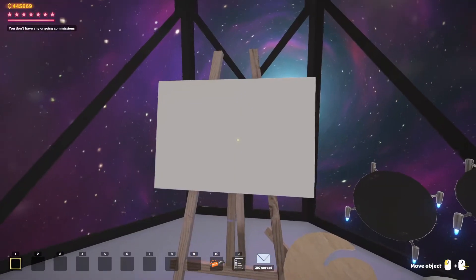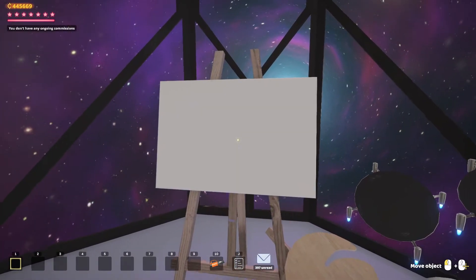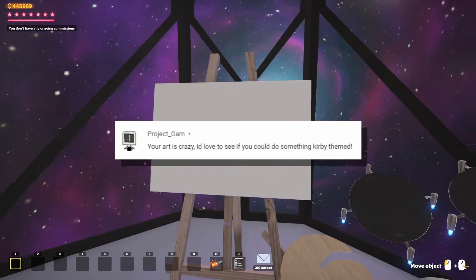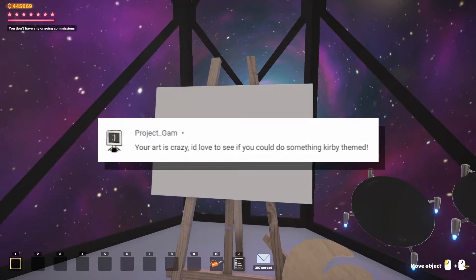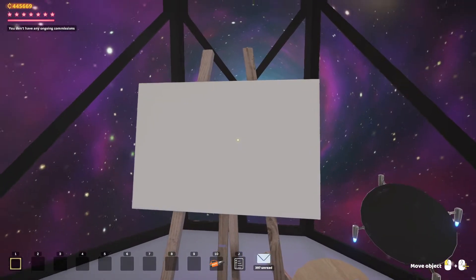As usual, we're going to base our painting off of a suggestion from a viewer. Today's suggestion comes from Project GAM. This comment reads: 'Your art is crazy. I'd love to see if you could do something curvy themed.' And you know what? I got you.